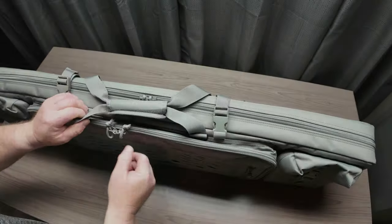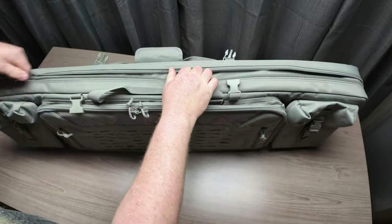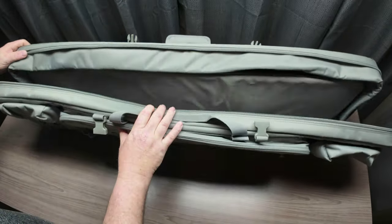Now let's get into the main compartment. What's really nice about these Savior bags is when you open them up they lay completely flat. This is a double rifle case. Now we're going to get into why I went with the 46-inch bag. This is my Remington 700 in .308 — actually my longest rifle in my collection. The total length from buttstock to the end of the barrel is about 43 to 43.5 inches.